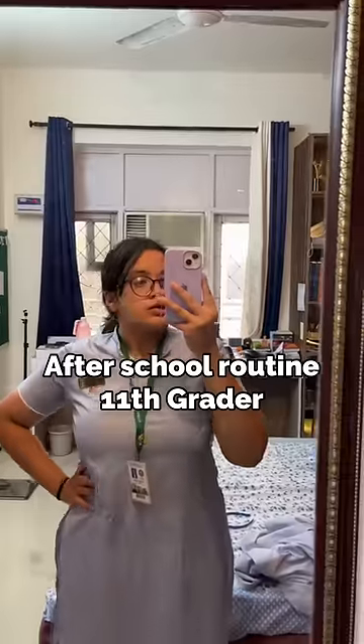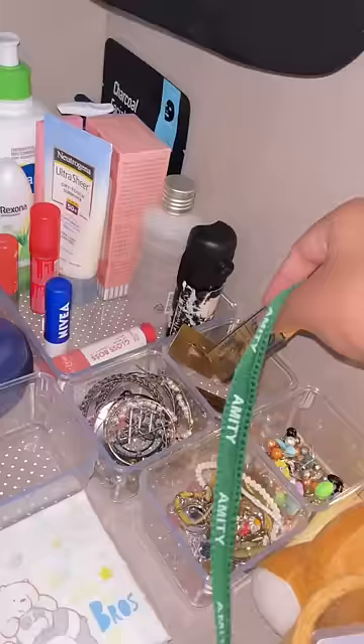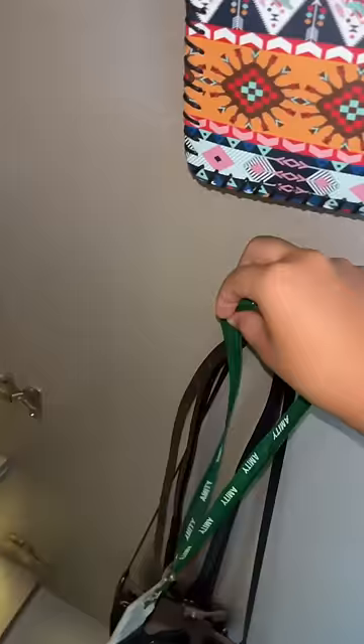Hey guys, welcome to my after-school routine on a non-coaching day. Today, I didn't have any class or tuition after school, so I had the whole evening to myself.